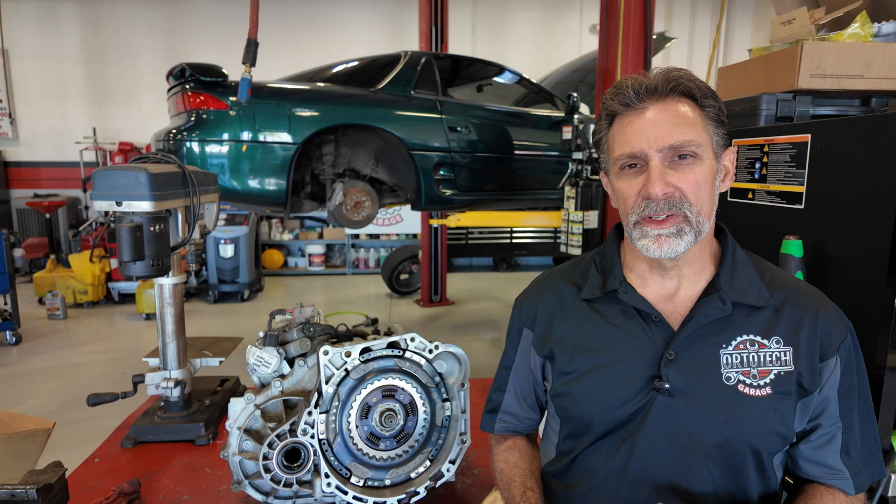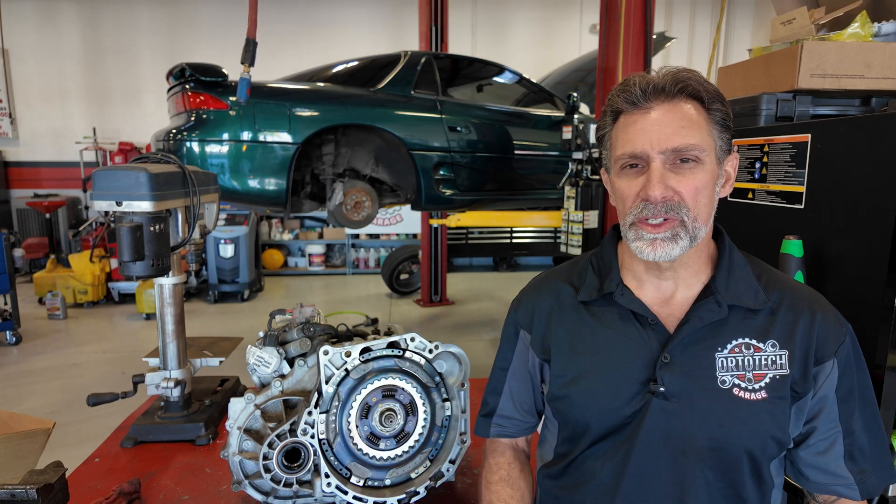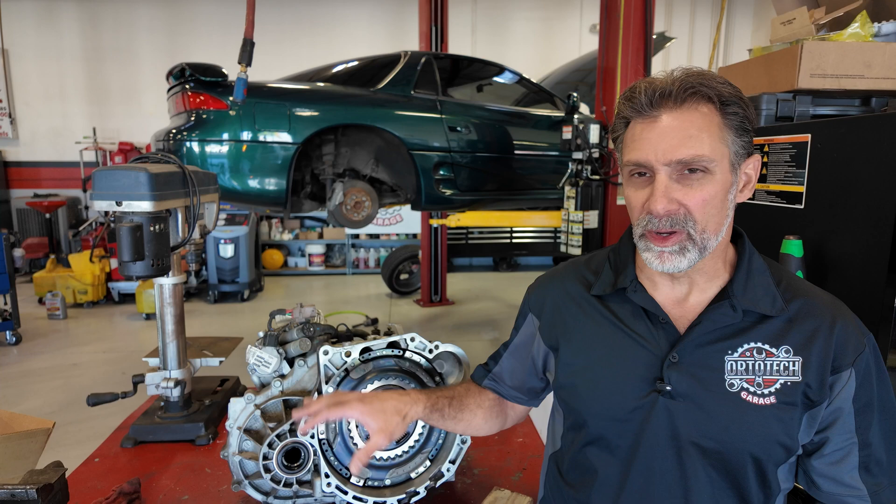I wanted to give you that kind of deep dive into something most people won't get to take a look at — the internal components once you've got an engine and transmission separated, looking at the internal parts of the bell housing. I want to provide content like this for you and I hope you're enjoying it. Thanks for watching. Please like and subscribe, and don't forget we've got more videos — go ahead and watch another one. We appreciate it.